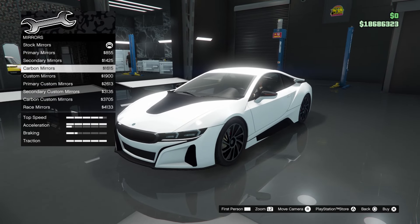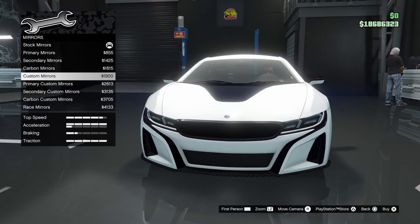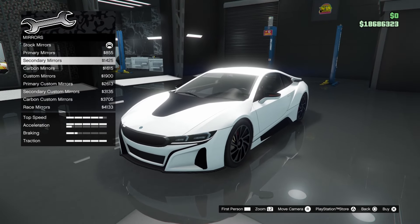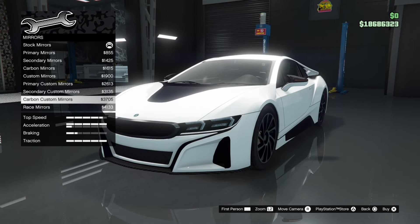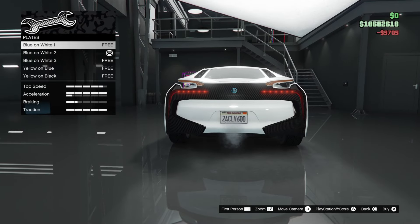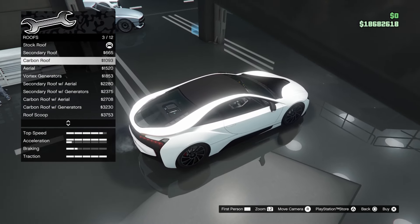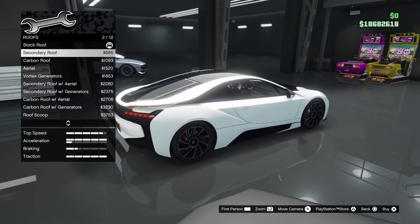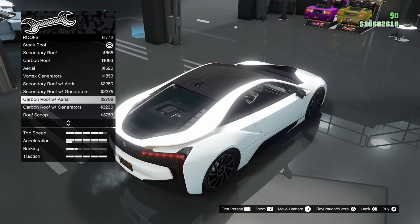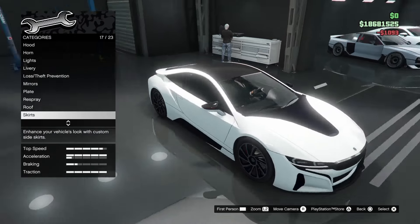Moving on to side mirrors: primary, secondary, carbon, custom — which makes them look a little pointier, like those BMW M3 or M4-style mirrors — and race mirrors. I'll go for carbon custom. For license plate, standard. Moving on to roof: we've got secondary carbon, which makes it look a lot nicer. Also aerial, vortex generators, secondary roof with aerial, carbon roof with aerial, roof scoop, secondary roof scoop, and carbon roof scoop. I want to go for carbon roof — that looks very nice.